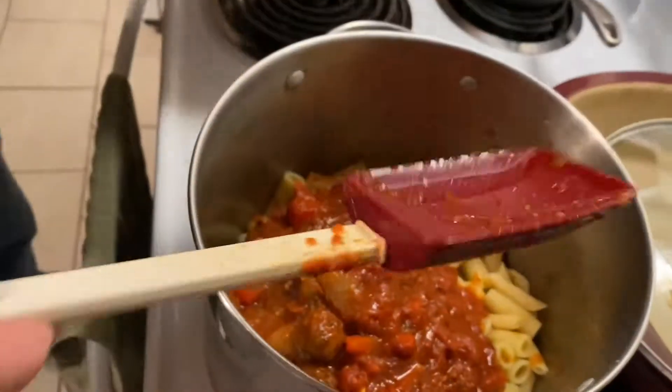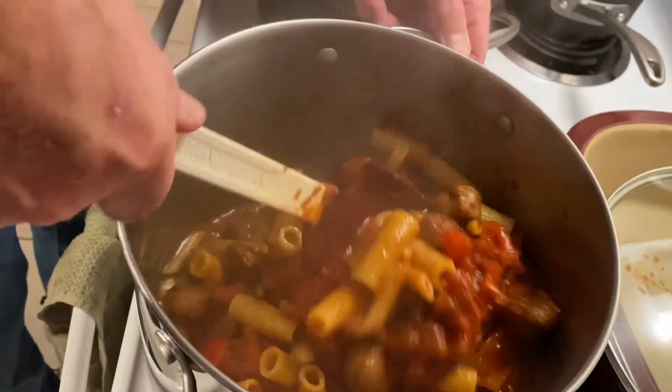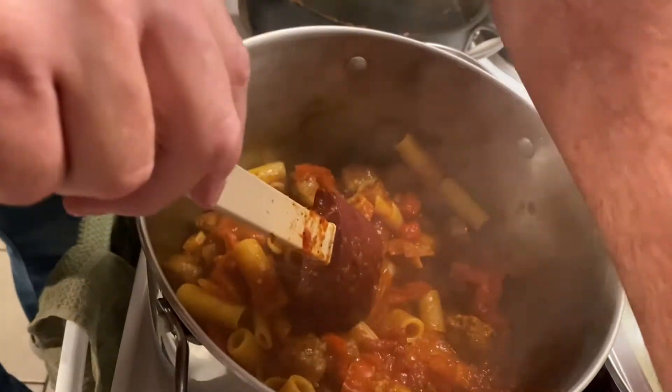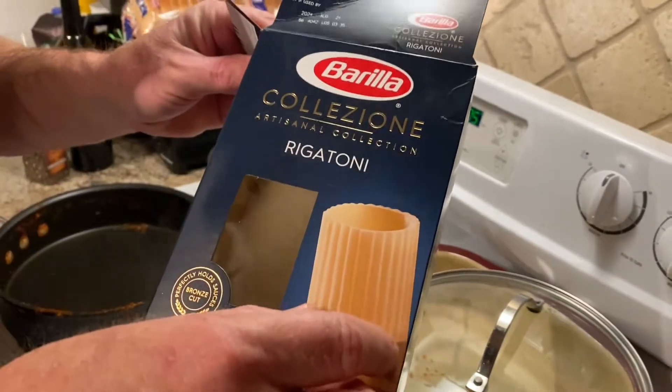So now what I'm gonna do is take this and mix it around real well. I've got my rigatoni and penne rigate in there. And guys, I don't know if I ever told you, but if you can find the pasta that's got the ridges — rigatoni means 'with ridges' — please use that.